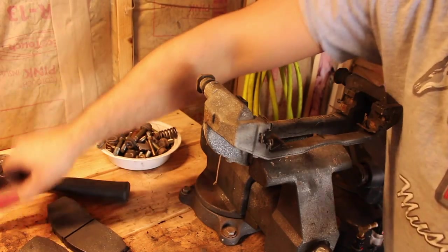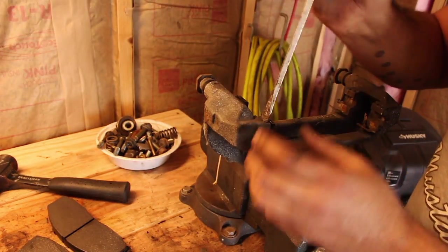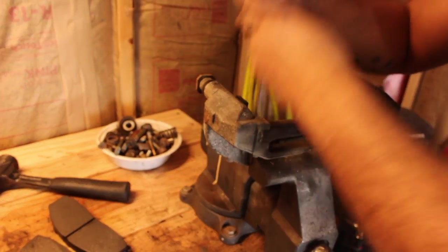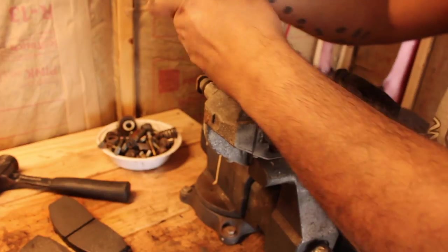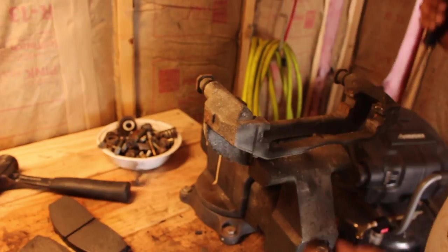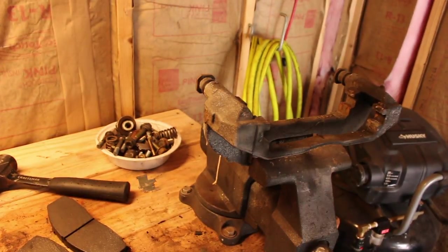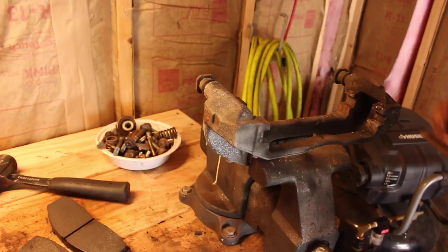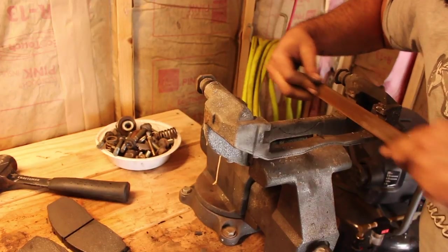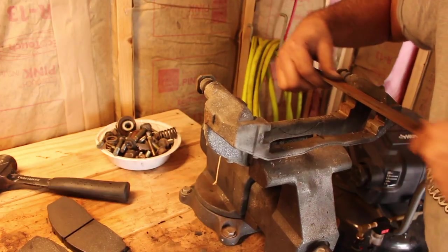Take off the old hardware. Now all you want to do is work on the areas where the shim fits — where the new shims are going to go. You just want to file those down to get rid of the rust so that the pads are able to move more freely.